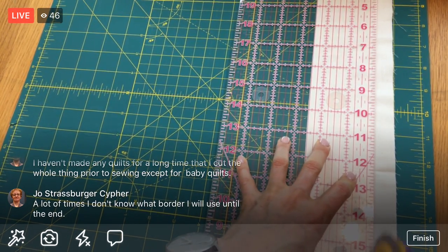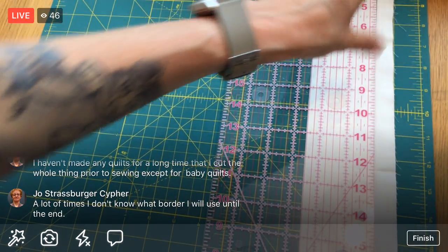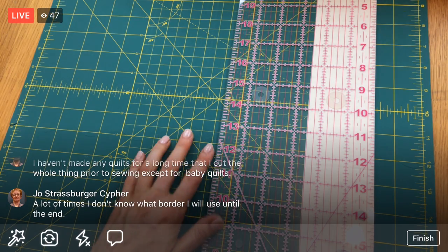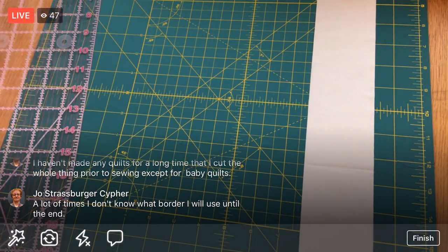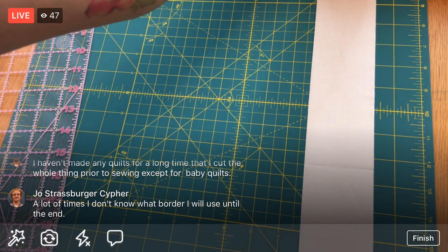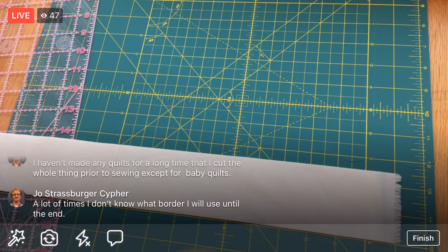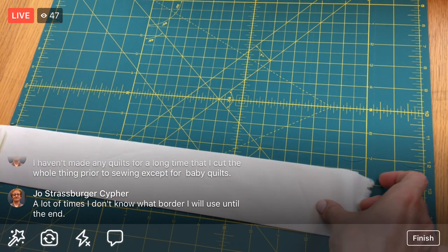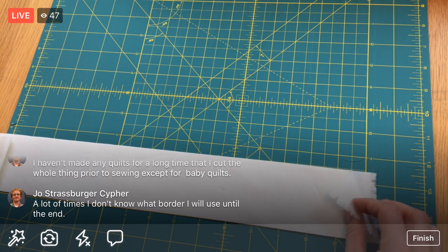Woohoo! That means I don't have to break open those extra fat quarters - I got all of it out of those two two-yard cuts. Joe, that makes sense that you haven't decided on the border yet, so you'll decide that later. I'm going to rotate this mat - it's still folded in half so I have two layers of fabric here.